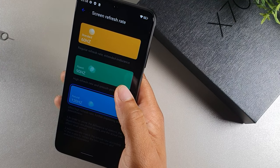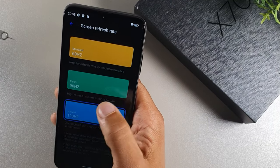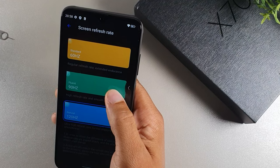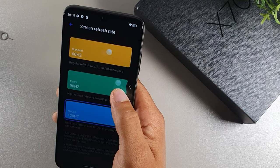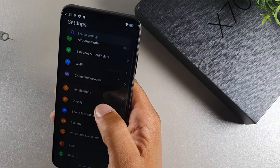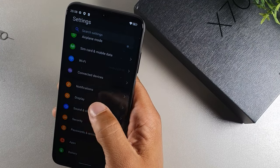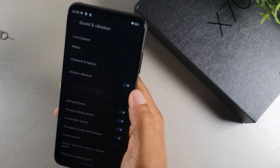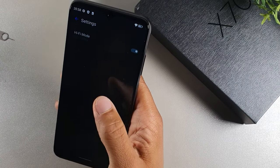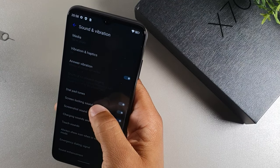Obviously you're going to get better battery life at 60Hz, but at 60 it already felt really quick, so 120Hz is going to further improve the smoothness. I'm trying to wrap my head around the fact that it has all three options as a budget phone — I've never seen that feature before. Under sound and vibration, you get touch tones and sound enhancement — hi-fi mode for high fidelity audio, which is really nice to see.